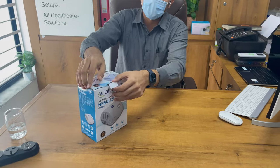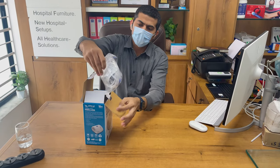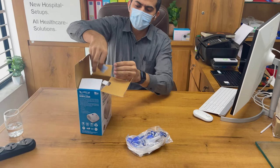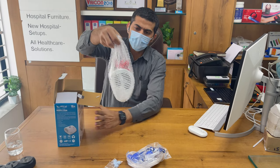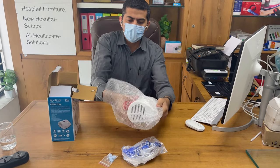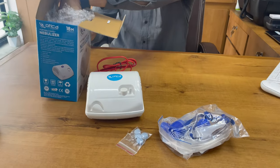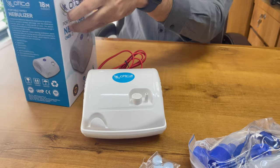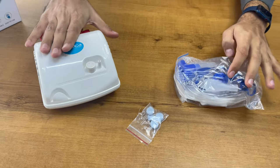We are going to start with an unboxing of the product. First of all, this is the mask set, this is the extra filter, and this is the main unit. It is quite a heavy and sturdy machine. You can see all the products that are coming in the box.